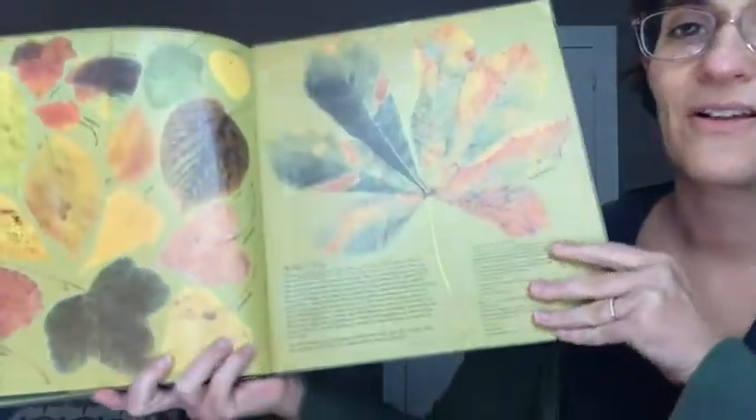Look at all these beautiful leaves. Where we live, it's not quite the season where the leaves are fully falling down yet, although I have found a few beautiful colored leaves on the ground. So maybe if you keep your artist's eyes open, you can find some too.